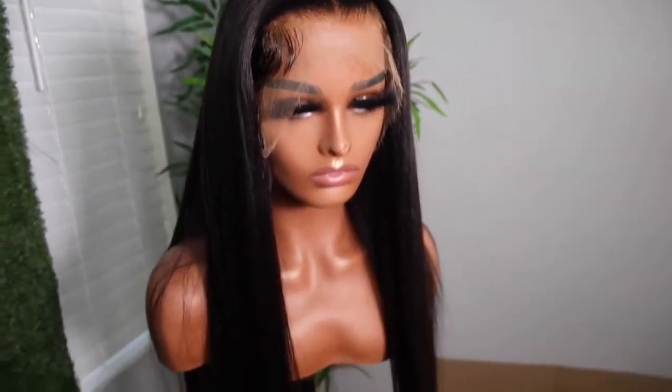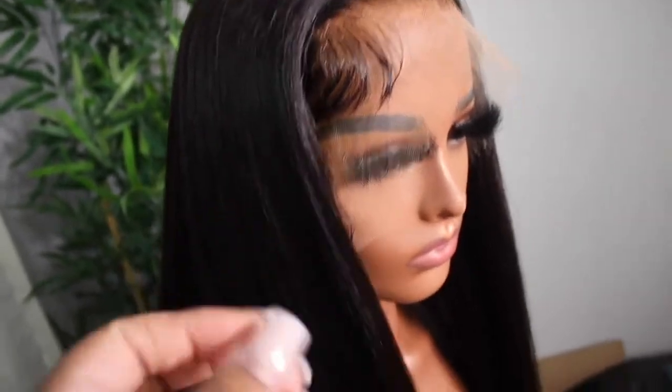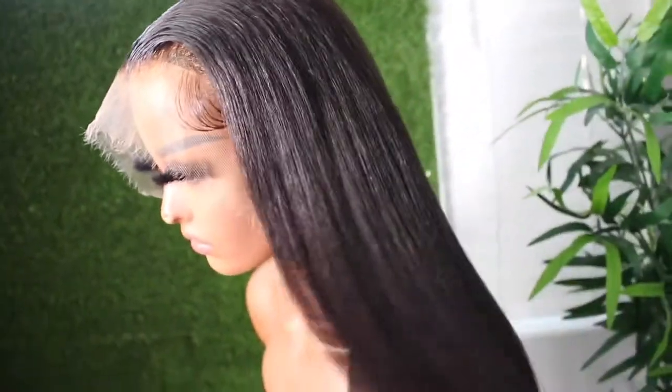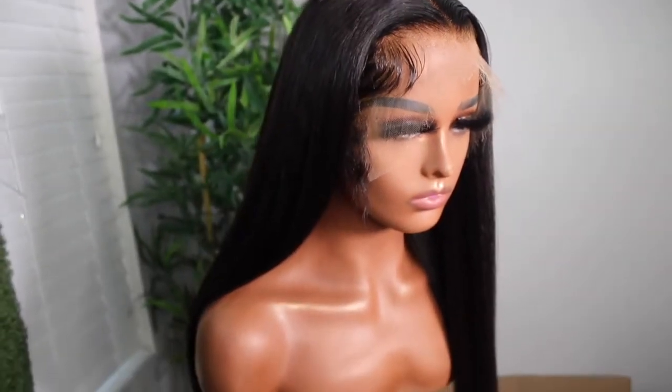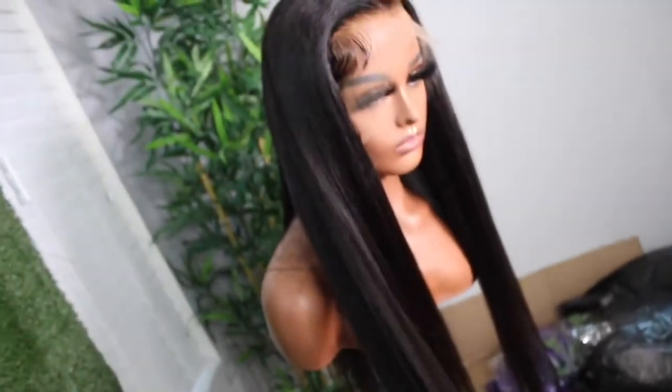Hey best friends, welcome back to my channel. You made it to part two of this tutorial — or demonstration, whatever you want to call it. This is what the wig looks like; she looks good. And this is what it looks like on me — it looks better, you feel me. So yes, let's do this glueless install because I got a new product.